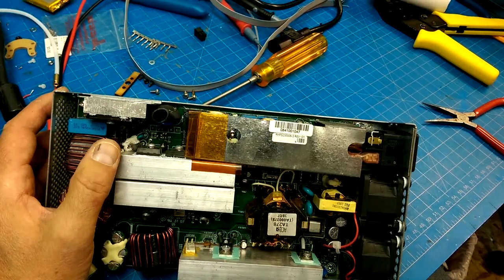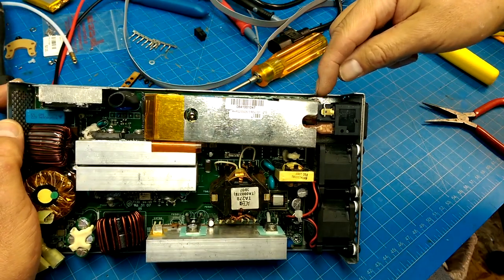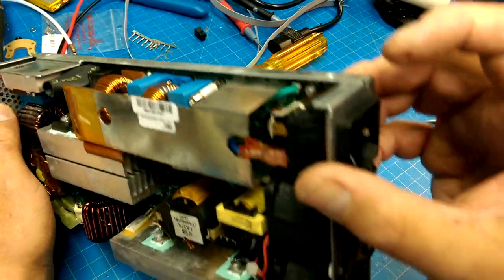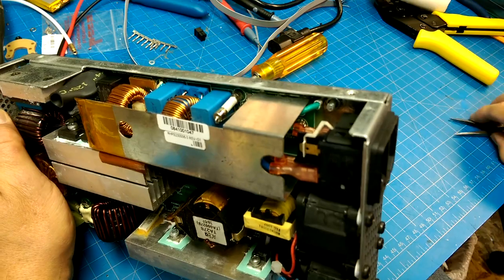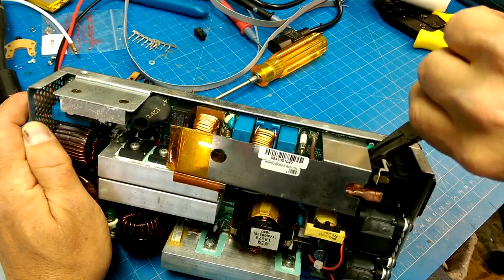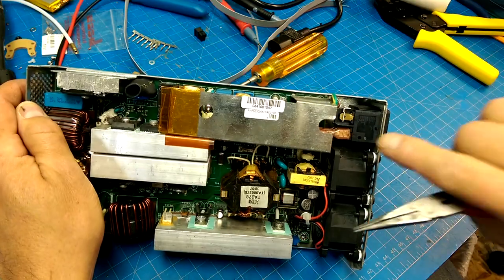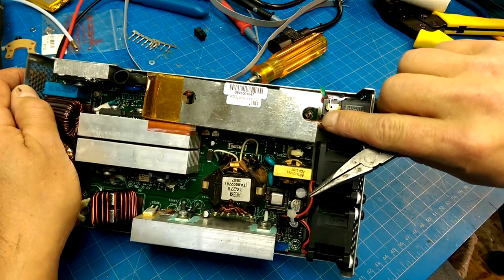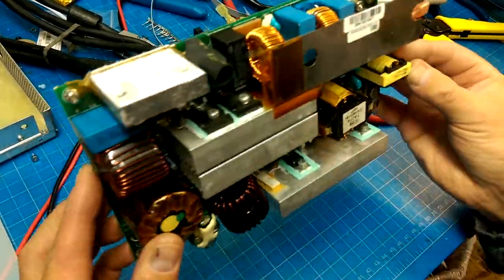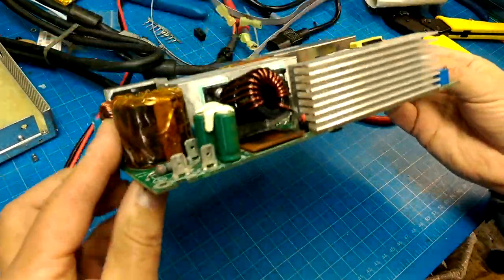There are two screws that are kind of tricky to get out. There's that one, and then there's one hiding underneath here under the ground spade lug. There's a red spade lug that connects to the ground terminal. That's going to be a bit of a pain to put back, but now you can see in there is the other fastener. So that's the board extracted.